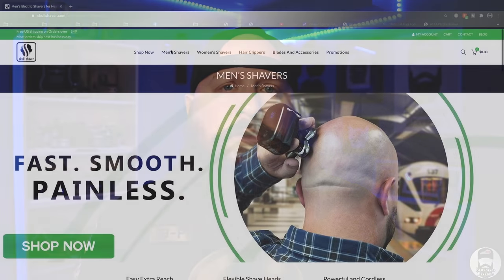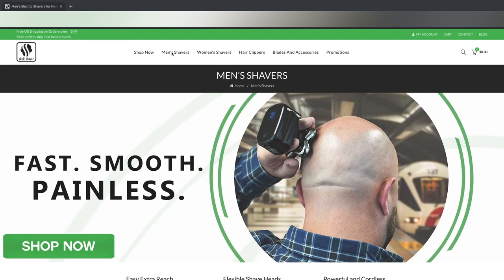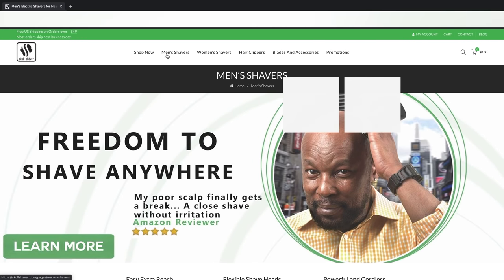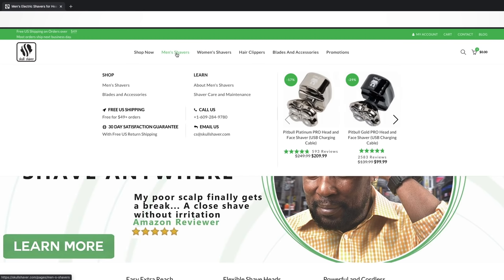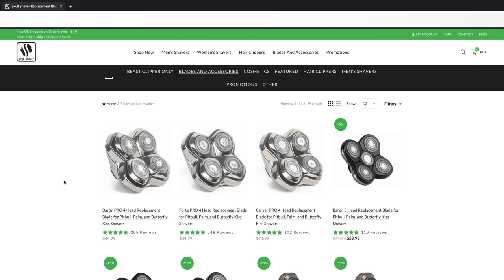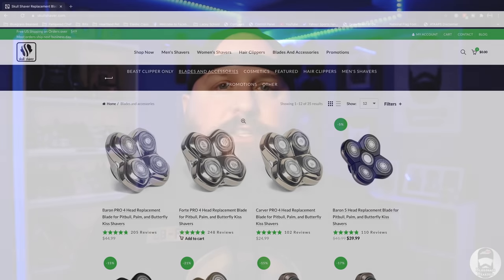I've used their old five-blade system and all of their four blades. Let me show you these now. First, let's take you through the similarities. I'm going to pull up a short video of the website — when you go to skullshaver.com, you'll see how to navigate to their shavers and shaver heads. Under shaver heads you'll see the three blades and which one you can choose from.